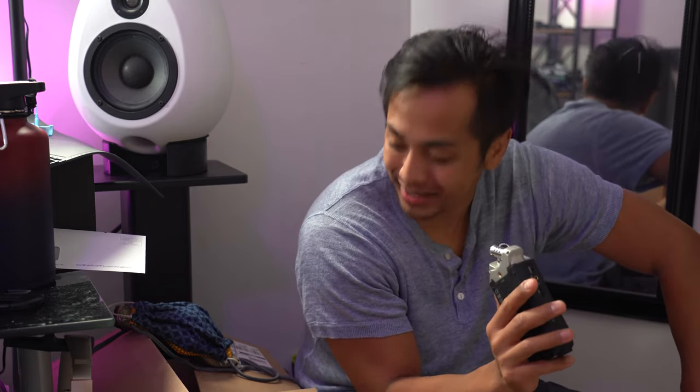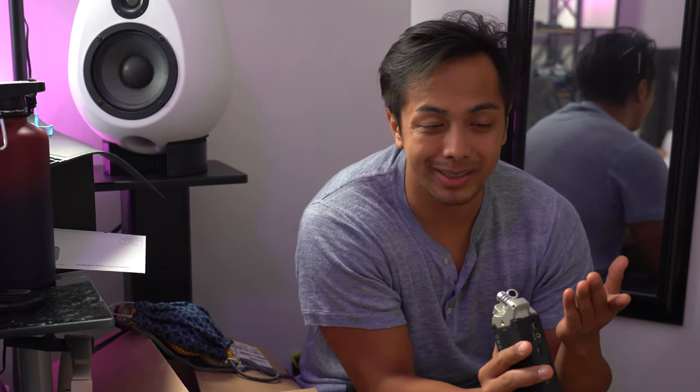Hey friends! So we're finally getting to the computer build. I finally have all the parts and yeah I'm pretty excited about this. But let me start with why I decided to get a new build besides my computer being extremely old.